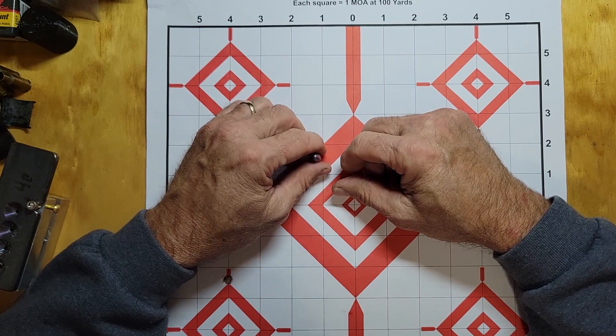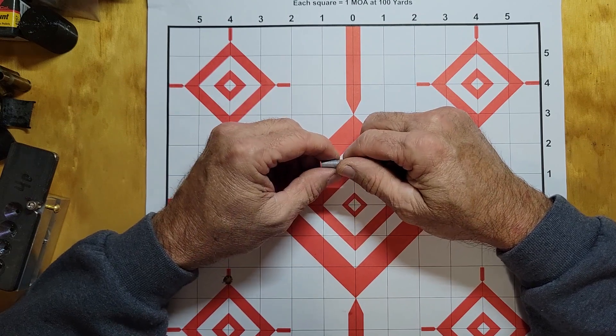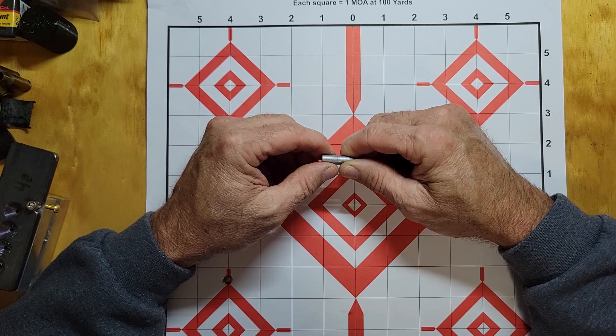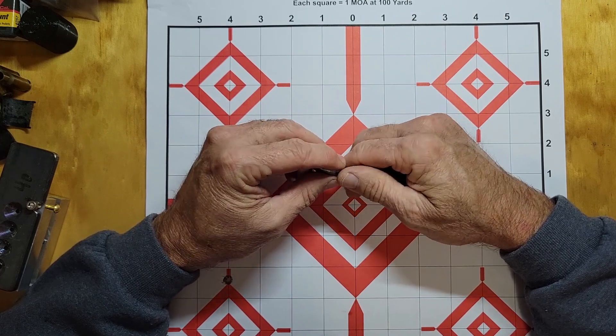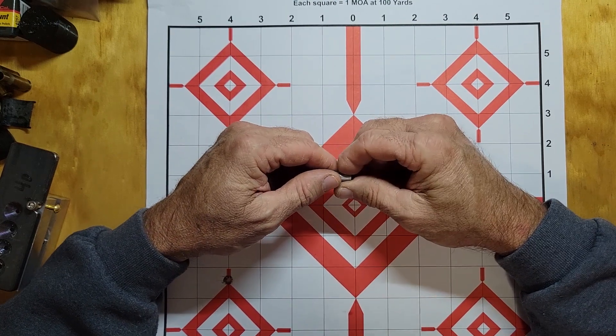I loaded them up and went to the range. We got five rounds down the bore, pulled my bore scope out, and I'll show you footage of that right now.